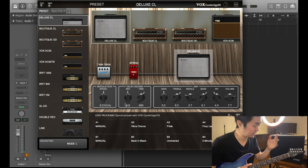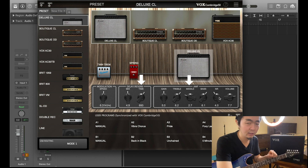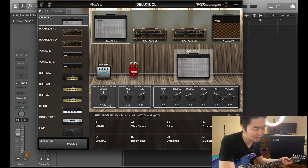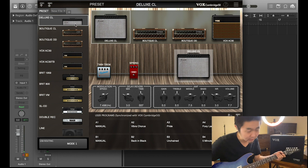Those three things are: the delay and reverb time, the middle knob, and the noise reduction — which is basically the reason you should get the Tone Room software to begin with. Let's go to the Deluxe channel and see how this sounds.